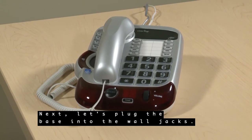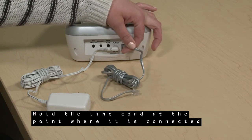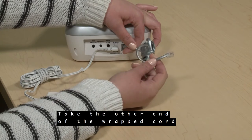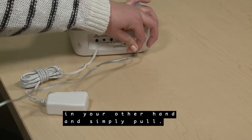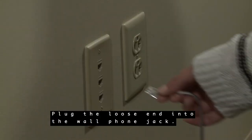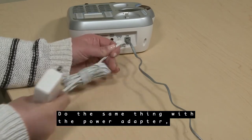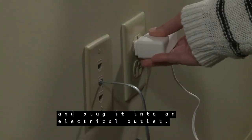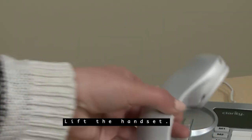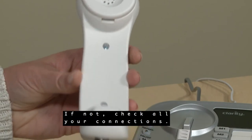Next, let's plug the base into the wall jacks. Hold the line cord at the point where it is connected to the base with one hand. Take the other end of the wrapped cord in your other hand and simply pull. The cord will extend to its full length. Plug the loose end into the wall phone jack. Do the same thing with the power adapter and plug it into an electrical outlet. Place the handset onto the base's cradle, then lift the handset. You should hear a dial tone. If not, check all your connections.